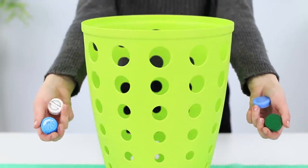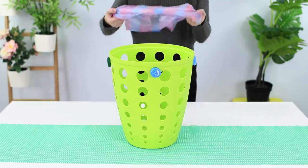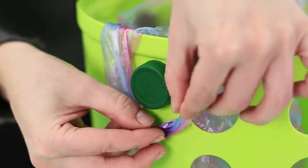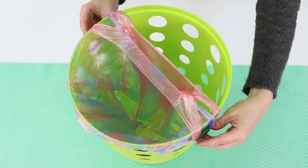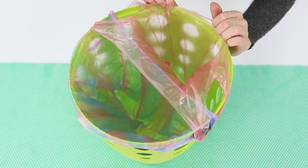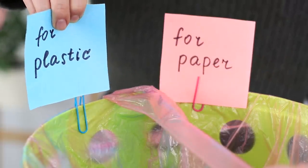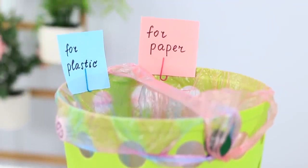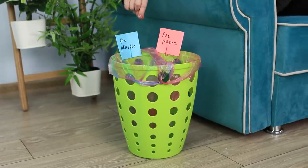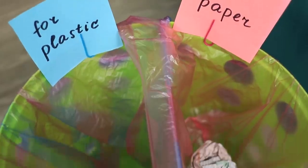Next, let's take a few bottle caps and glue them to the trash can. Now you can fasten two plastic bags at once — just hook the handles on the caps. Attach signs: one bag is for plastic, the other one is for paper. Mark them so you won't get confused. Do you care about the environment? Start by sorting your trash — it's not hard at all!